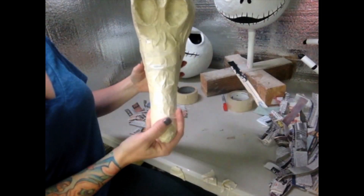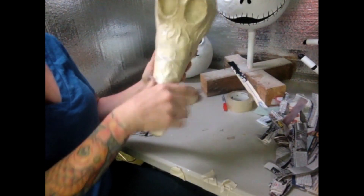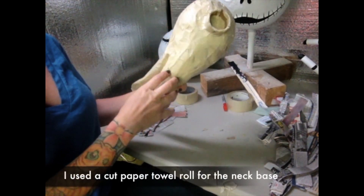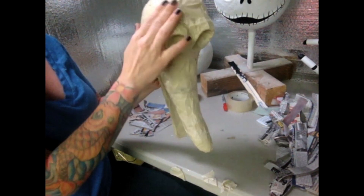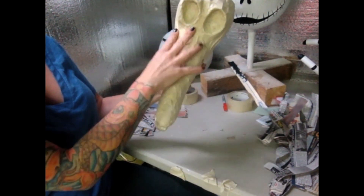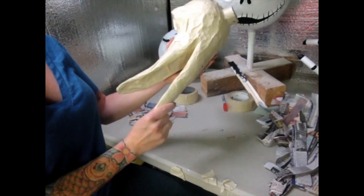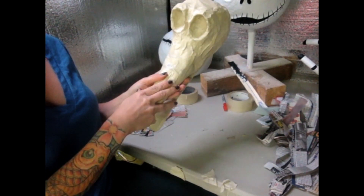Here we have the finished armature. I went ahead and just taped everything. I'm a firm believer that if you make a really strong armature, then you won't have to do very much paper mache. I went over it and taped just every aspect that I could. Now I'm going to go ahead and paper mache it, let it dry, and cover it with some clay.